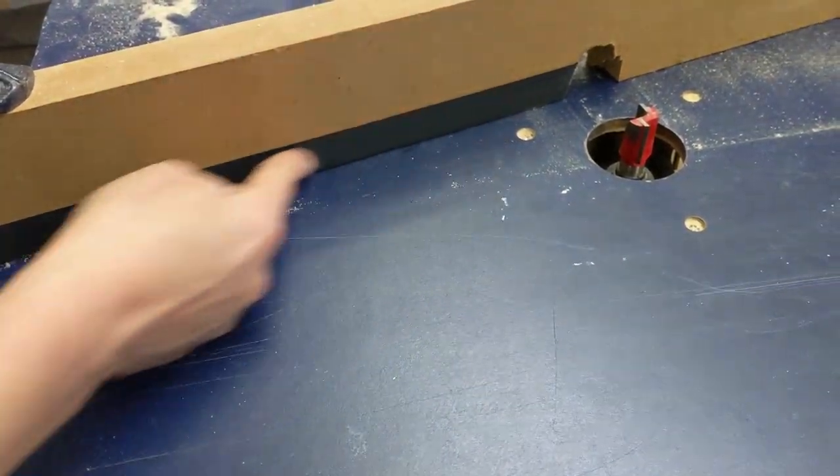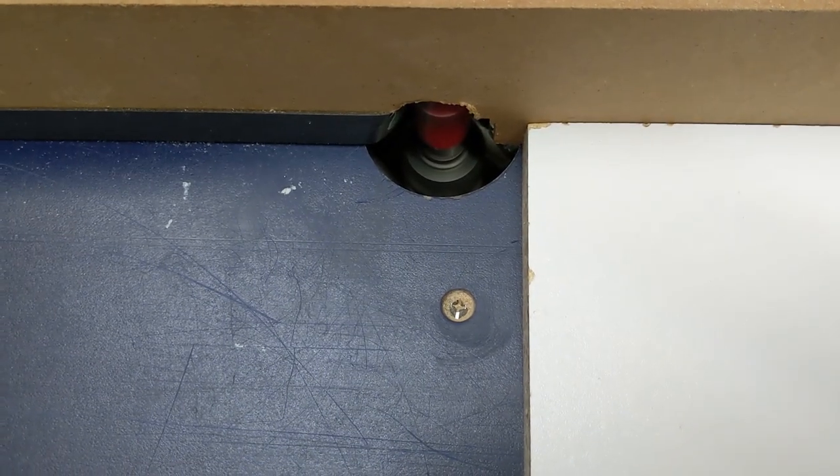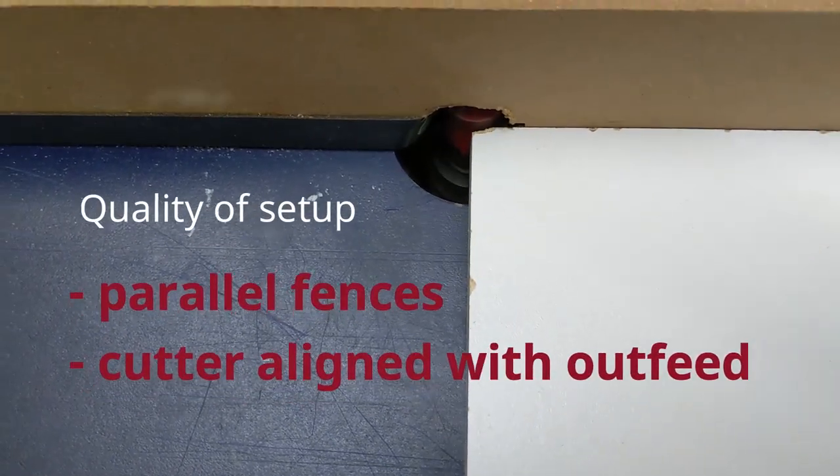That way I am sure that infeed and outfeed are parallel, which as you know is essential for good jointing.